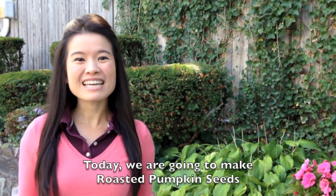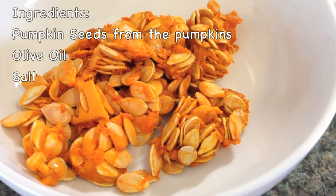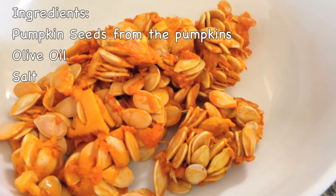Today we are gonna make roasted pumpkin seeds. Let's go to Ploy's Kitchen. The ingredients we need are pumpkin seeds from the pumpkins, olive oil and salt.